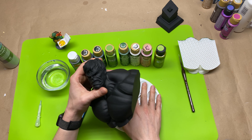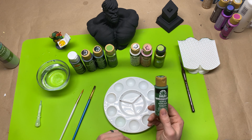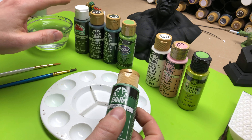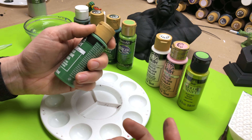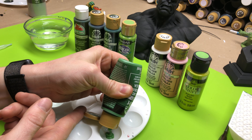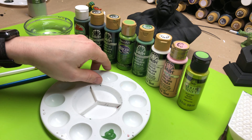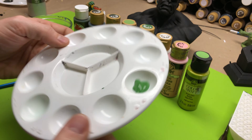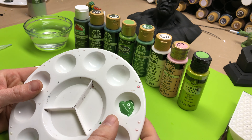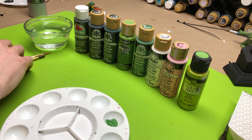For this Hulk bust, I'm going to paint his skin all green and not worry if I get stuff inside the mouth on the teeth, in the eyes, or on the hair. I'll make sure I get all the edges covered with a nice even coat all over. I'm using classic green. Make sure you shake it up really well before using — I've already shaken all these paints.